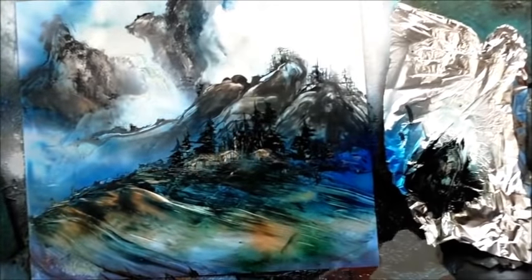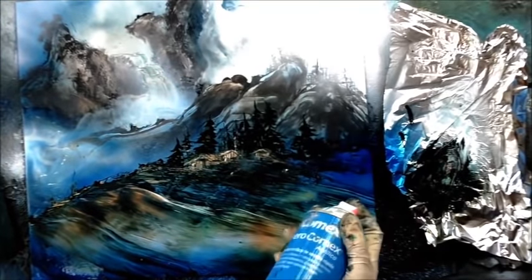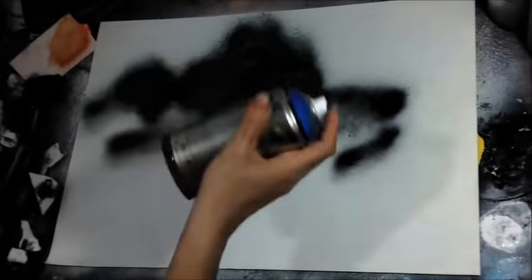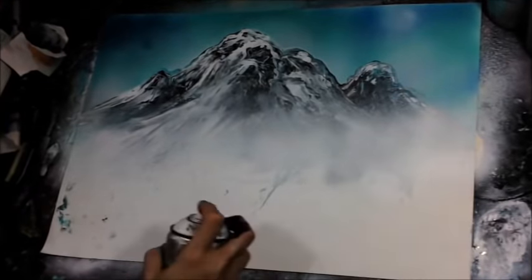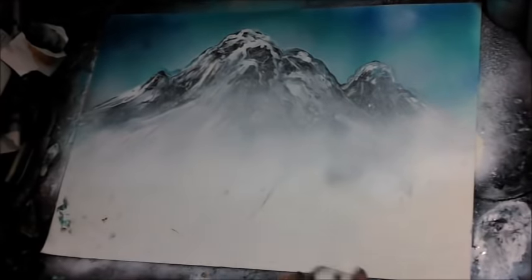If you're interested in learning spray paint art, go to spraypaintartsecrets.com. We have a free lesson you can download from one of the original spray paint artists of Mexico, Gerardo Amor — I'll show you how to make beautiful 3D planets. You can also download all these classes when you sign up as a basic or gold member, and we have some other cool stuff too, so check it out.